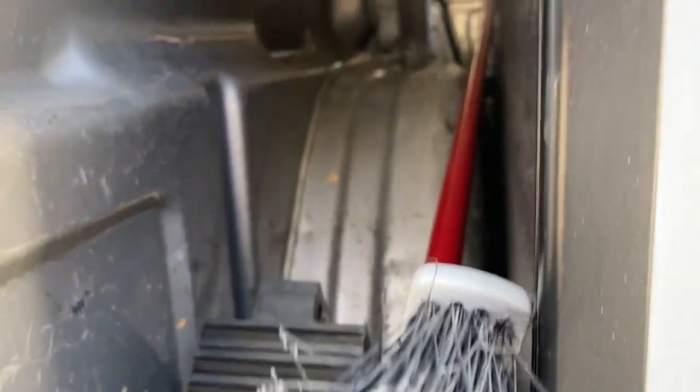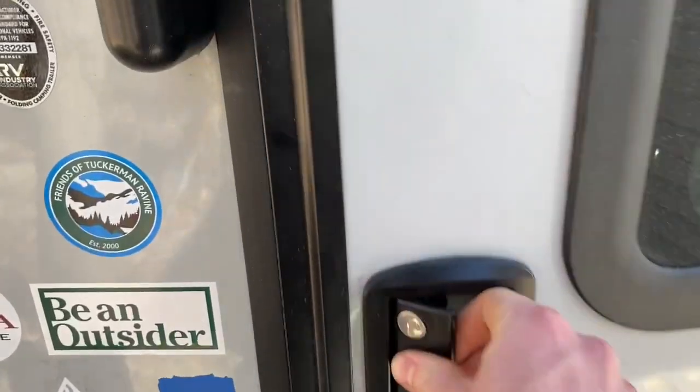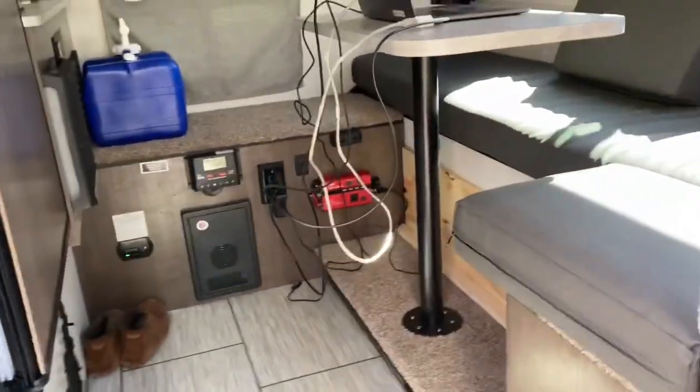Looking down to the left side, there's more storage. You could put in a gray water system here with a pipe DIY. I just have it for ski storage and other storage.